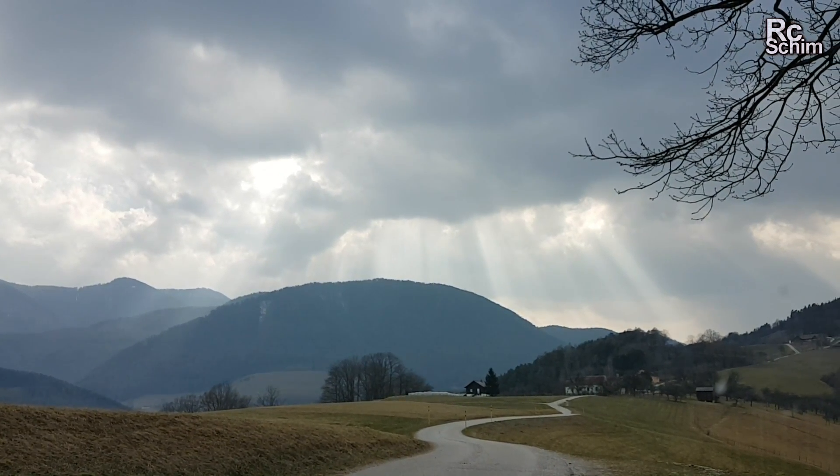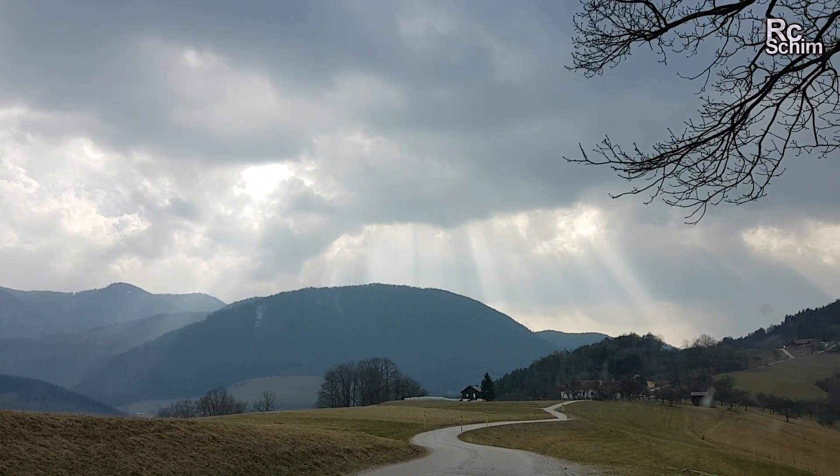I mean, these are really challenging light conditions today. It's overcast and sometimes the sun blazes through.